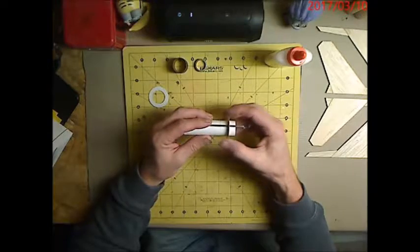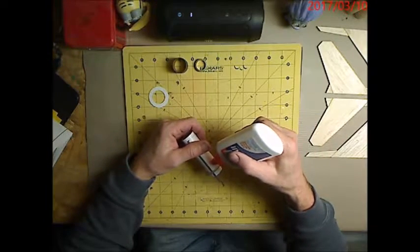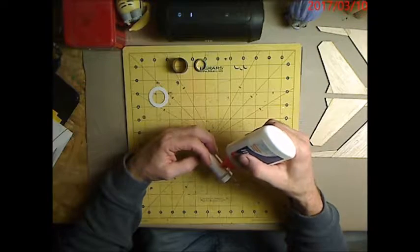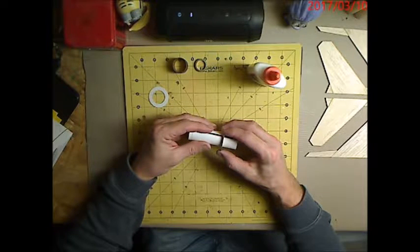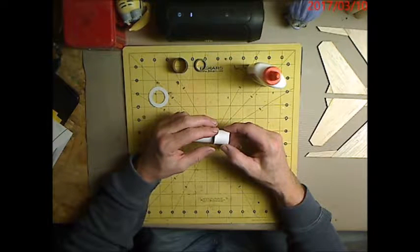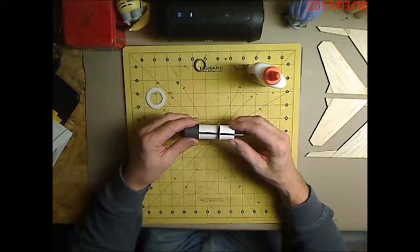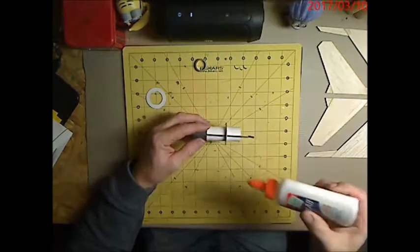Now we can start gluing things up. We're going to put glue on our first centering ring — using white glue because I want some play time with it. I'm going to run the glue right on my line, not super heavy, because it's going to make one of my fillets. I'll slide that right up to the mark, then put glue all the way around and slide the second ring up. That helps hold the retention of the motor hook.